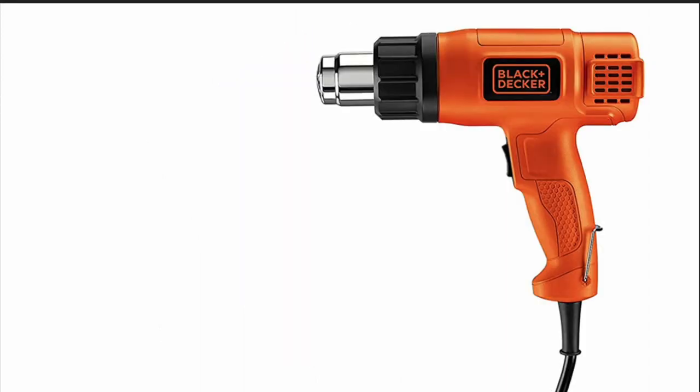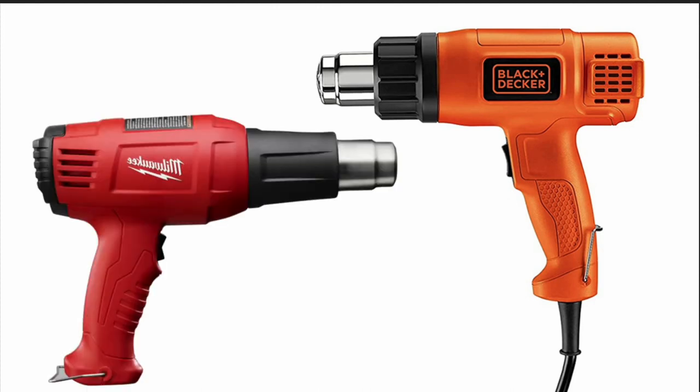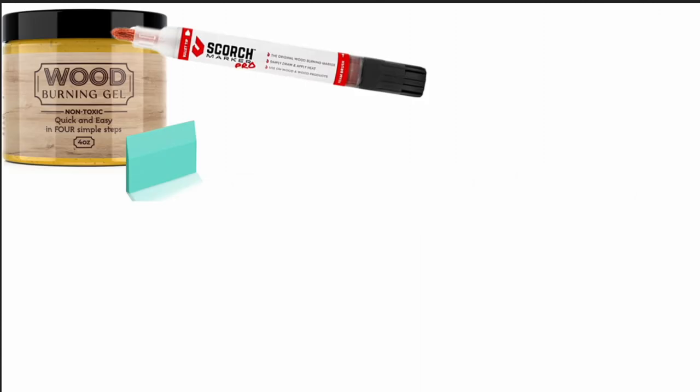You'll need a heat gun to burn the wood. The one I used was only thirty dollars from Amazon and it worked perfectly. I'll include a link in the description below. Lastly you'll need a wood burning solution. You can buy these ready to go like a scorch marker or a wood burning gel, but I just made my own and it was super easy.